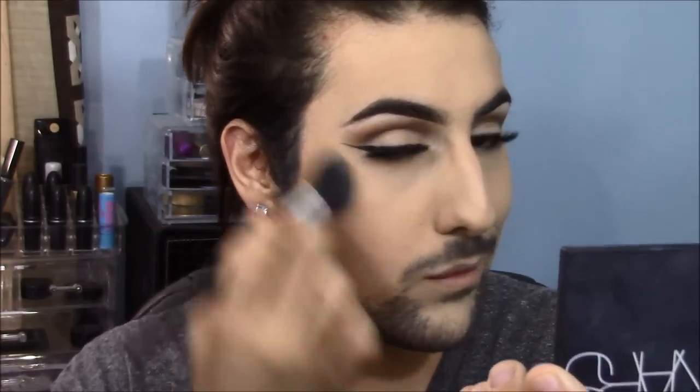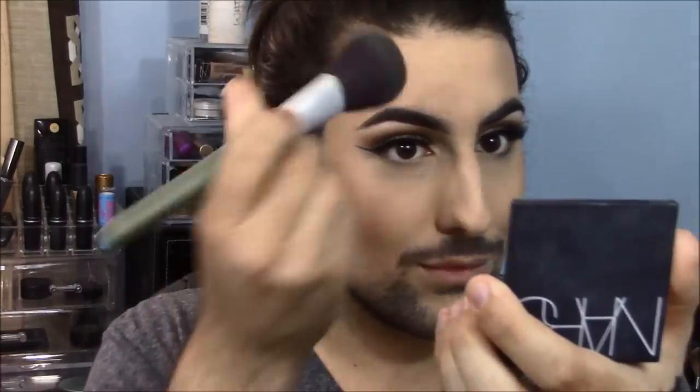Now contouring with the Fawn shade from the Anastasia Contour Kit powder in the light palette. Fawn is my absolute favorite shade for contouring because it's gray-toned but not so gray that it looks like a bruise. I'm dusting it under my cheekbones and around the perimeter of my face. Then taking Hoola Bronzer by Benefit on a big fluffy brush, going over the contour and blending a little higher for warmth and a sun-kissed look. Taking Vanilla to cut the contour, making it sharp and clean.